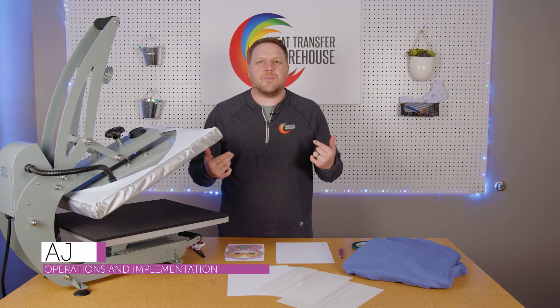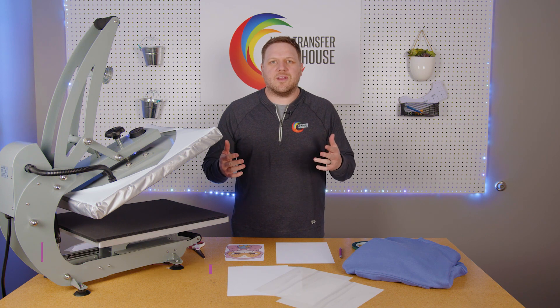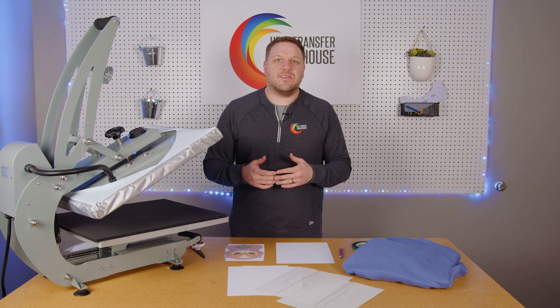What's up everybody? I'm AJ. We're going to be talking about Caesar Easy Subli product today. This is a nice product that can go on all sorts of different garments, and it's a material that can be sublimated.